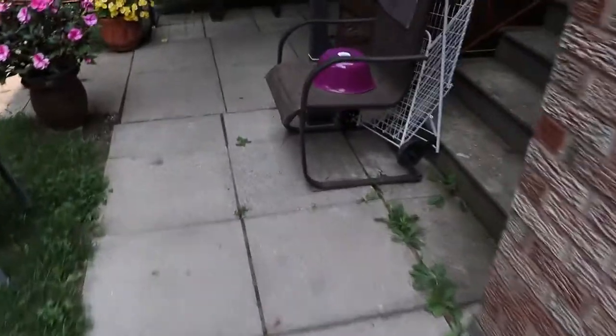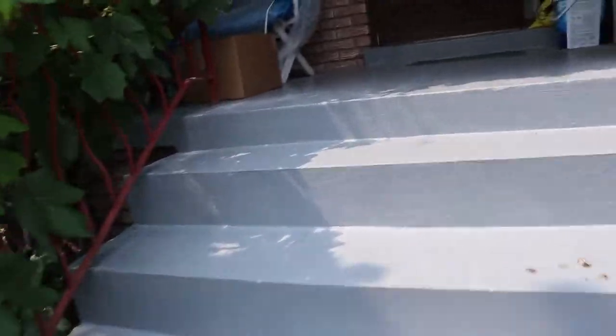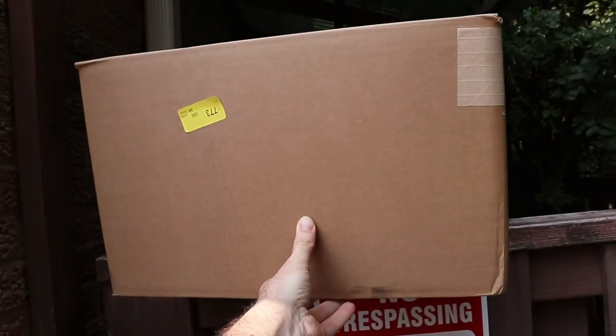A package is here! Oh, I can't get there any quicker. There it is — I think that's the JRL package. Let's get inside and open this bad boy up and see what we got.